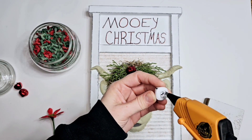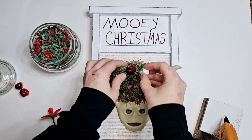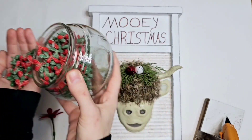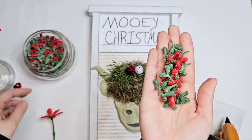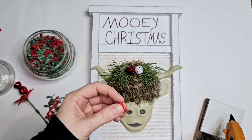Got some bells and these berries — I actually got them off what I think is called tree garland. I took them off and use them individually; it's just easier to work with that way.